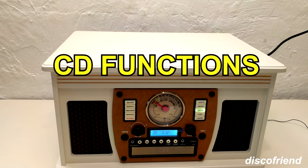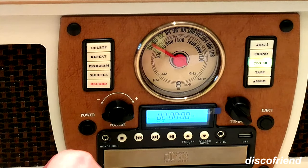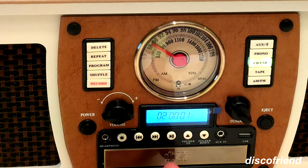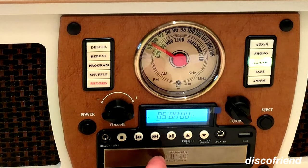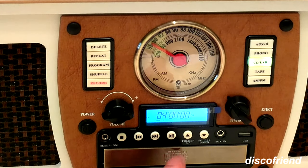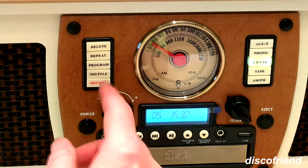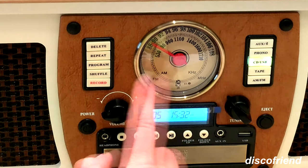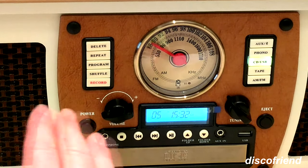If you want to program the CD, I think most people will just want to shuffle the CD by hitting this. The shuffle comes up and as you begin to play, it's going to shuffle through the songs — you can see it's selecting songs randomly. I've only got five tracks on here, so there's not a lot for it to do, but that's shuffle. I think shuffle is your most popular option, and the second one being repeat — you can repeat whatever track you're on, or hit repeat again to repeat the whole CD.